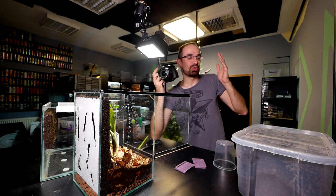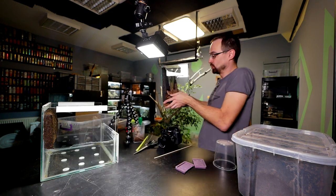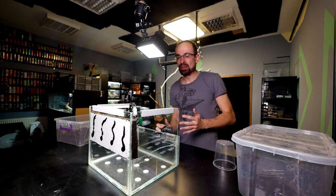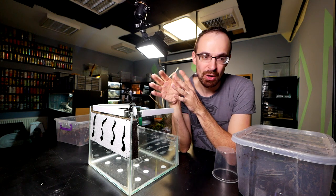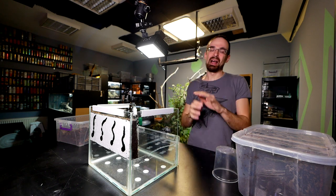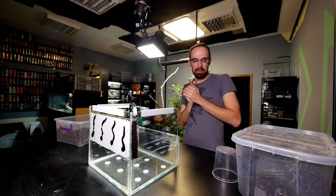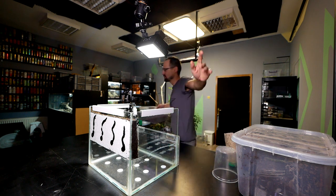I'll just close up the enclosure and put her in her new space. This is going to be super simple — all we need to do is dump a lot of substrate inside. We won't put a cork bark tube in because she's a heavy burrower and will just dig deep down and make her own burrow. We don't need to help her — we just need to make a pre-start burrow. Let me mix up enough substrate.